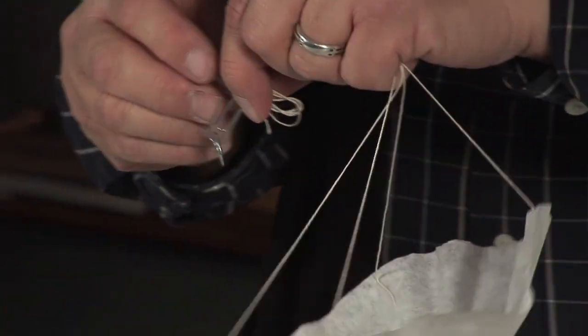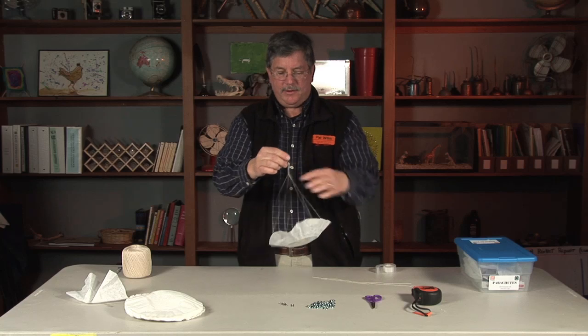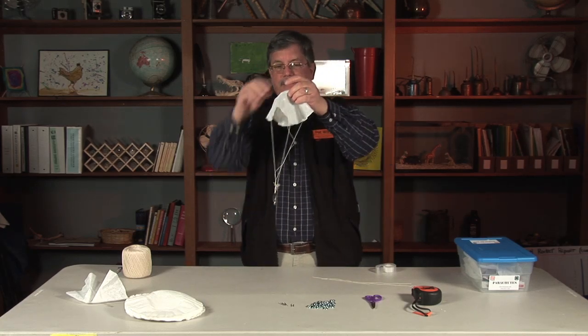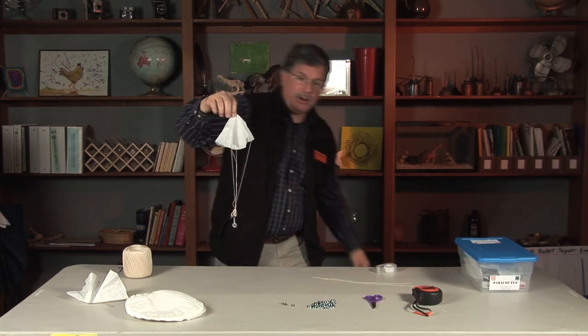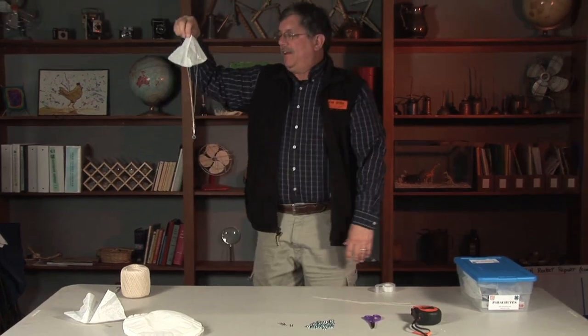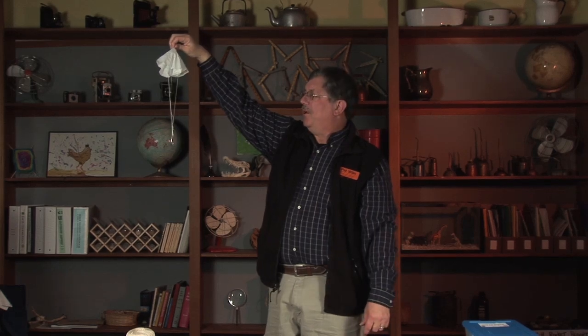I'll just put a couple of weights on — that's another variable kids can control too. I try to grab the parachute by the middle and I'm going to stand up on the stool to get some height. This works really well dropping from a stairwell or a higher point. So we'll see what happens with this one. 3, 2, 1, launch!